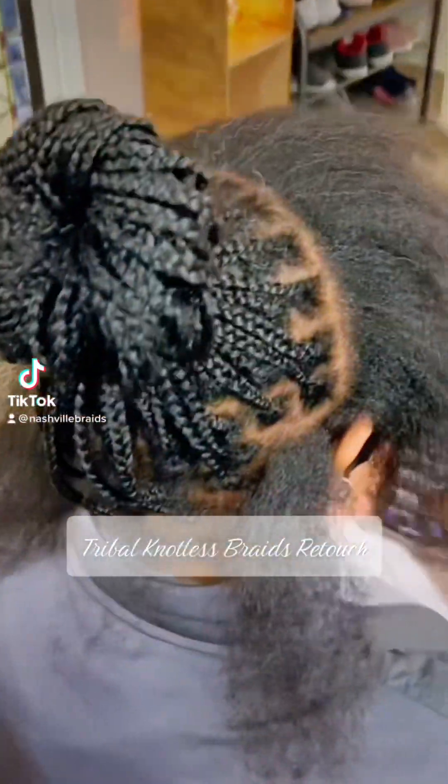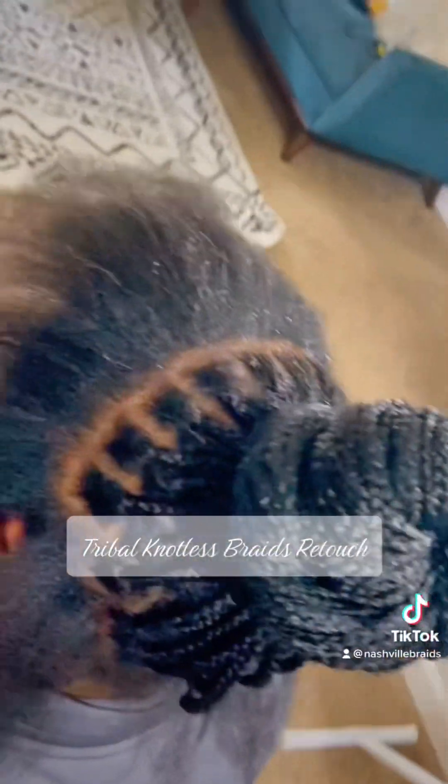Hi guys! Today I will show you how I do a retouch on some tribal braids.